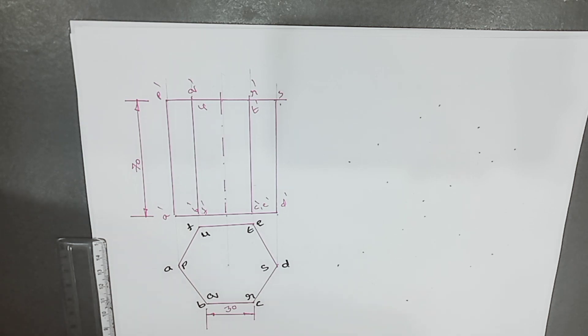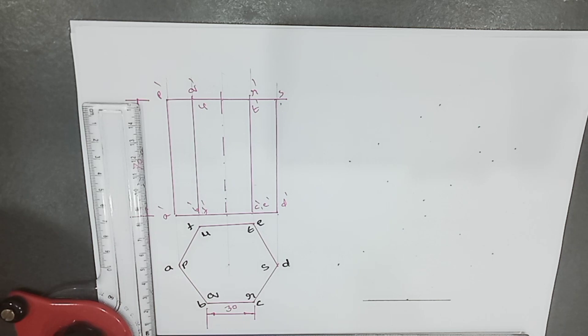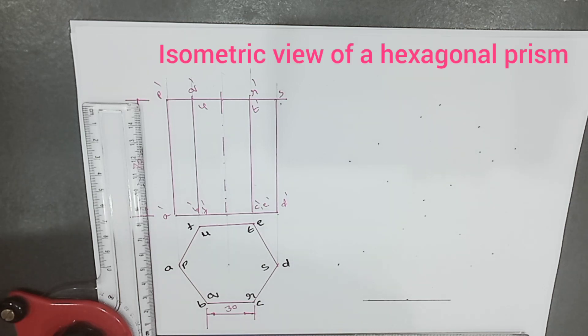Now we will move towards drawing the isometric view of the hexagonal prism. This is the base of the hexagonal prism. Drawing the hexagon in isometric view directly is not possible. For that, we have to enclose this hexagon in a rectangle.